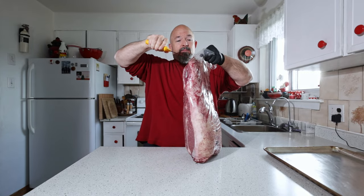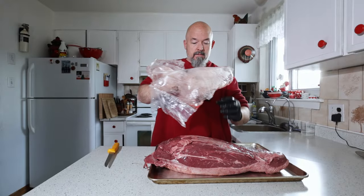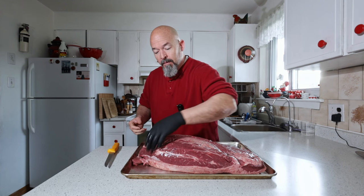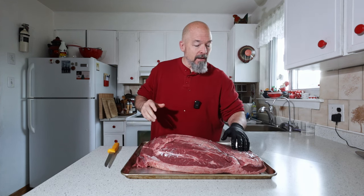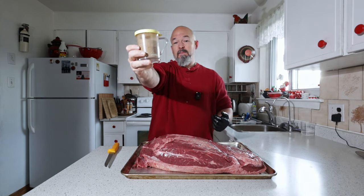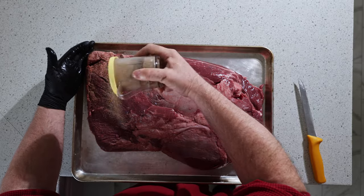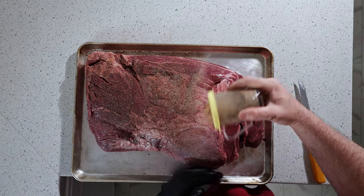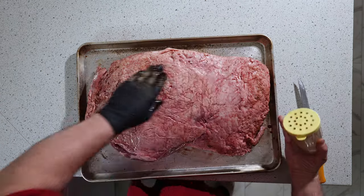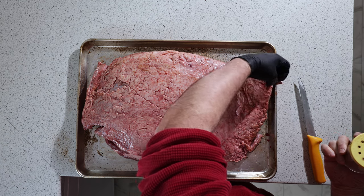There we go, it's a big piece — it actually in a way looks like the brisket but it's not. I'm not even gonna worry about these pieces that are hanging. The only thing we're gonna do is use the same spice mix: salt, pepper, garlic, and ancho chili. Let's get this rub on here nice and generous because this is a big piece of meat. It actually has a fairly decent layer of fat on it, it's not too thick — I'm gonna just leave it.